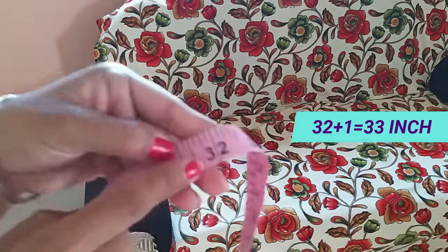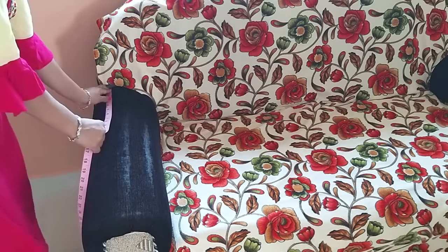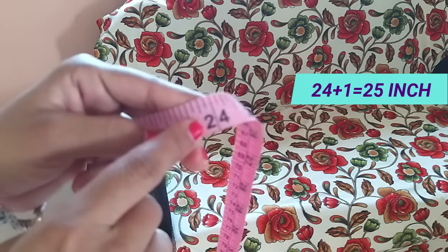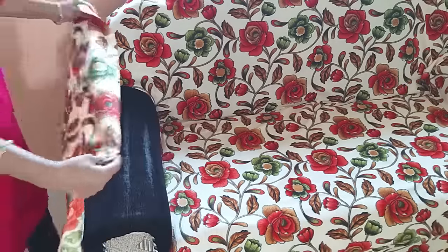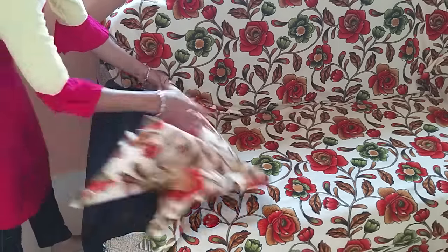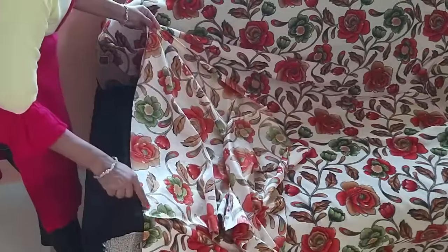Now we have to take measurements from the side panel. The length is 32 inches, I add 1 inch to make it 33 inches. Now for the width, I have 24 inches and I will add 1 inch to it. I have cut this fabric. Now we have to turn this fabric and attach it to the top. We need to cut both sides with the same measurements because we need the same fabric for the second side.